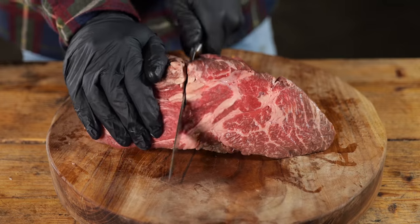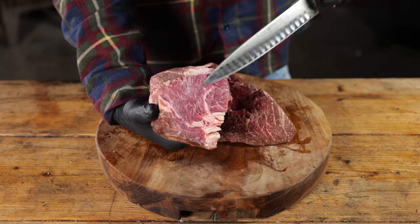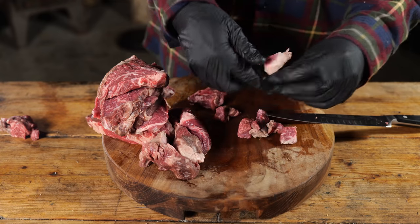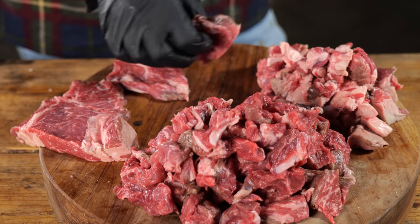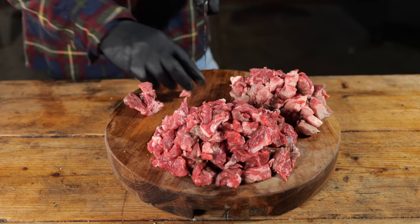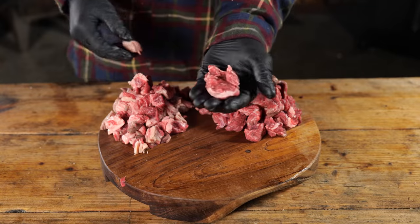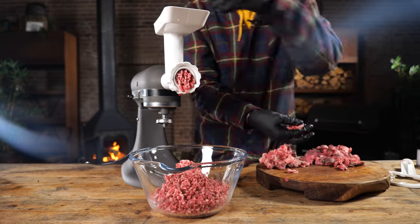We'll start by slicing the chuck into steaks. From there I can easily spot how much fat it contains, because we need to separate it. I'm cutting it into blocks and trying to separate the fat from the meat so I can easily get that 20% fat ratio — because that's the golden rule in ground beef for burgers: 20% fat, 80% meat. I'm slicing it into tiny blocks so it will easily feed my meat grinder. For every portion of meat I push in, I'm adding a little bit of fat.